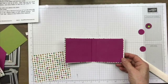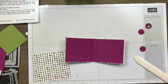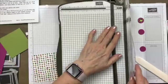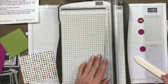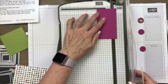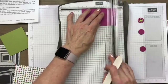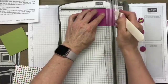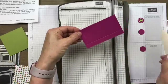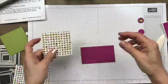Next step — let's go ahead and make the pocket for the inside. I'm going to take my piece of berry burst and score it on three sides at a half of an inch — on both short sides and one long side, leaving one long side undone. I want to make sure this looks like it's going to fit — yes, that's going to work.